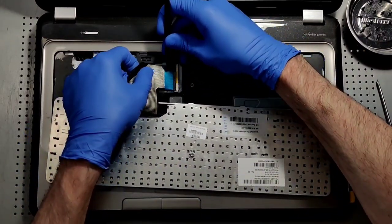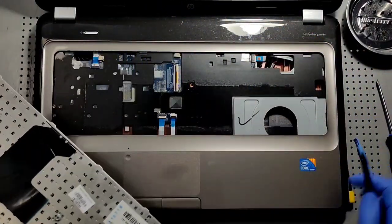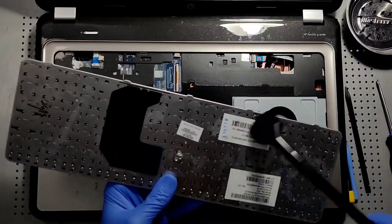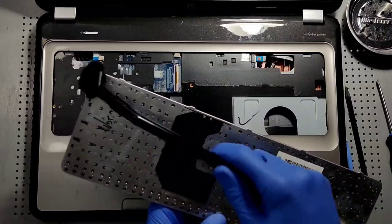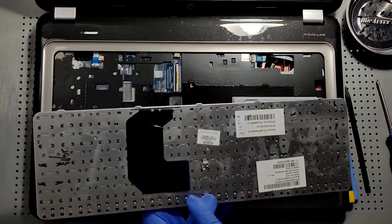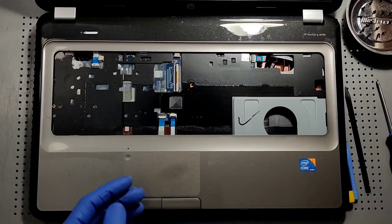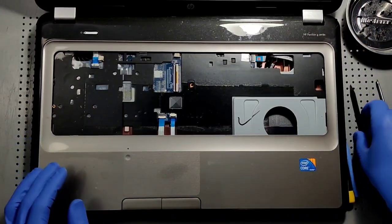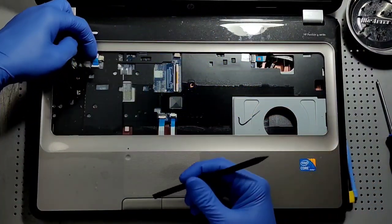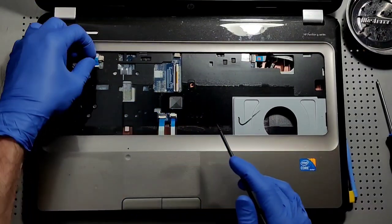Now we want to use the plastic pry tool to remove the keyboard, and give it a quick clean-up. Always be very, very careful around the ribbon area because you don't want to damage that. Now we've got a few ribbons to remove, and I can already start to see the gunk that's piled up along the fan. Let's go ahead and remove all these ribbons and we'll get to the cleaning shortly.